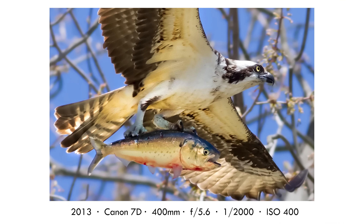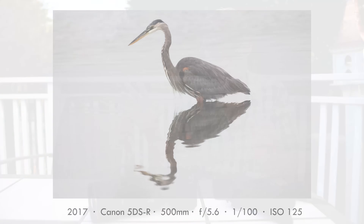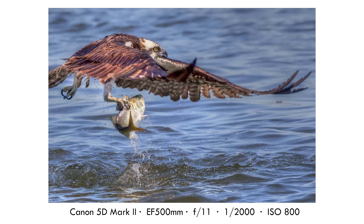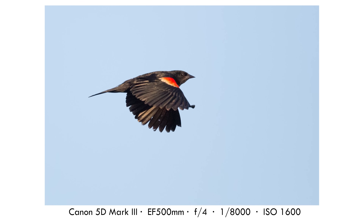For wildlife — big flying birds like ospreys and eagles — I'm usually at 1/2000th of a second. With higher resolution bodies I tend to go higher, maybe 1/3200th or 1/4000th of a second, especially as they get closer. For smaller flying birds like songbirds, I need at least 1/4000th of a second because they flap much faster than bigger birds.